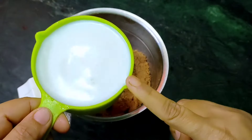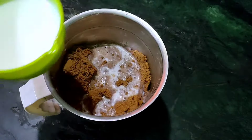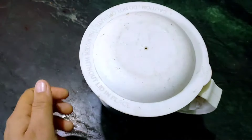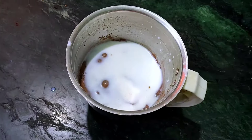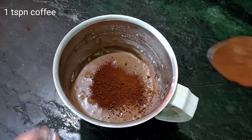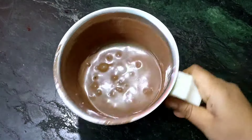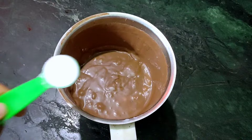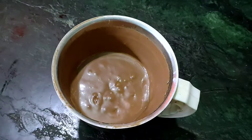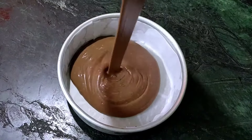Now we will take 1 cup of milk — that is 250 ml of milk at room temperature. We will add a little bit of milk at a time and blend it for 10–15 seconds to make a smooth paste. Once all the milk is added and we have a smooth batter, we will add vanilla essence and 1 teaspoon of baking powder, then blend for another 10 seconds. Our cake batter and mixture is ready.